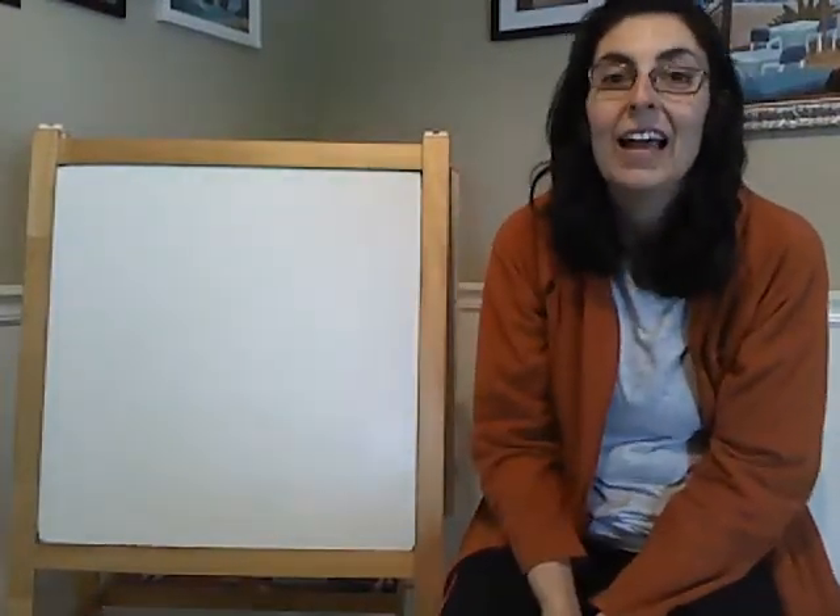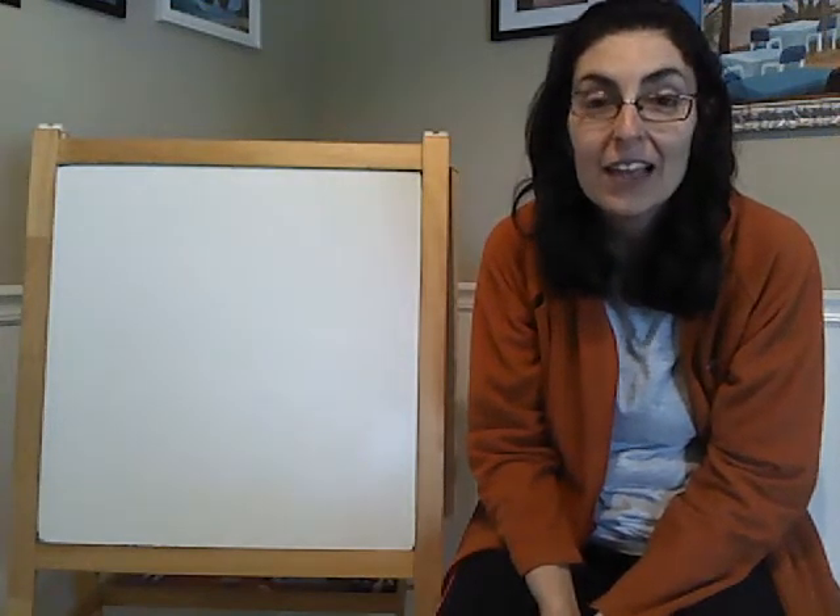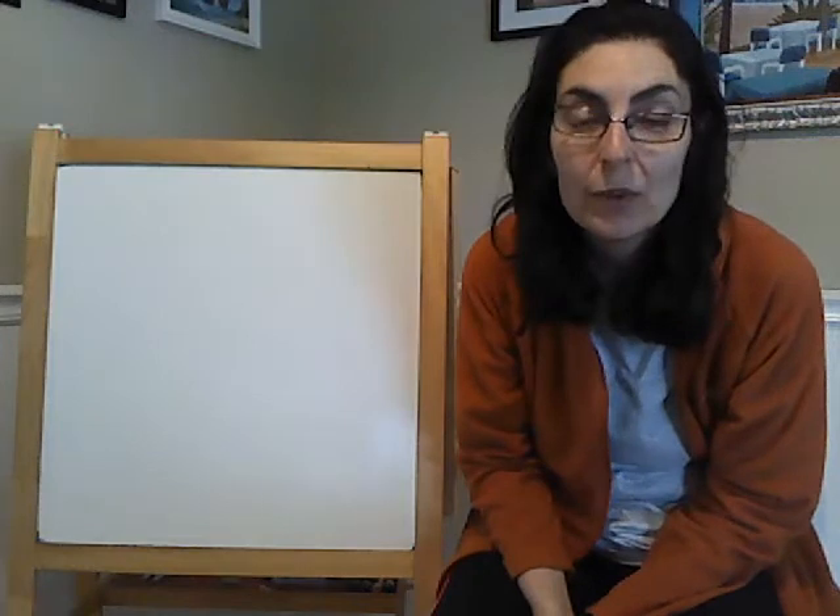Hi everybody! This is Maria here today. Today we are going to have fun playing our animal sound game.